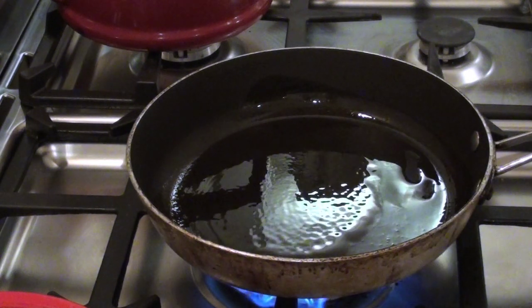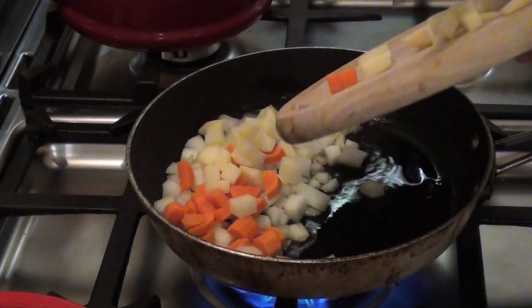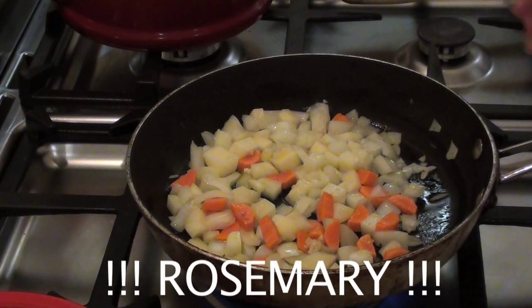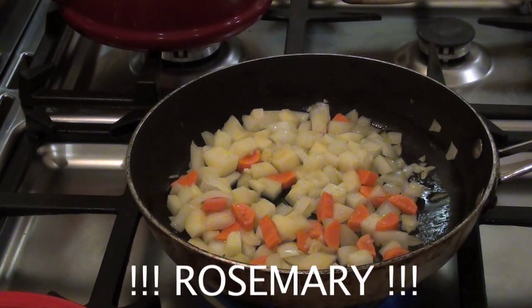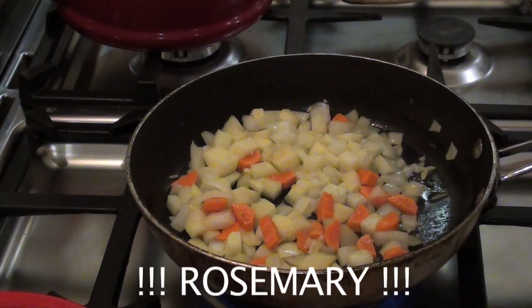When the oil is hot, bung in all your vegetables — your garlic, onions, potato, carrot, all of it. You also want to add your thyme at this point. If you've got fresh thyme, use about 4 sprigs, chop it up and add it. If you've got dried thyme like I have here, put in about 2 teaspoons.